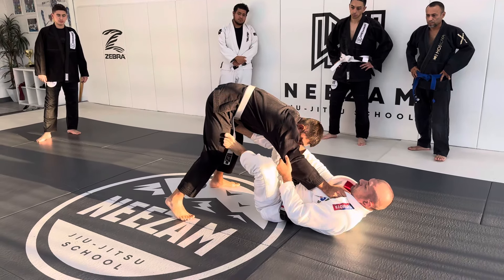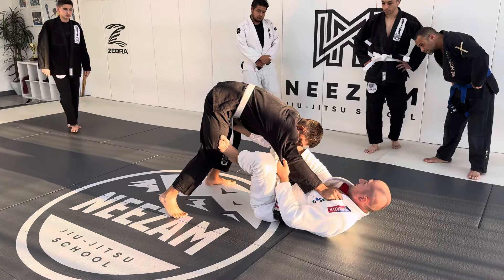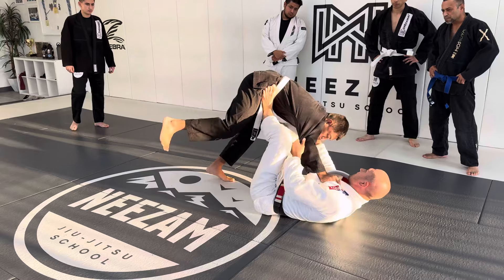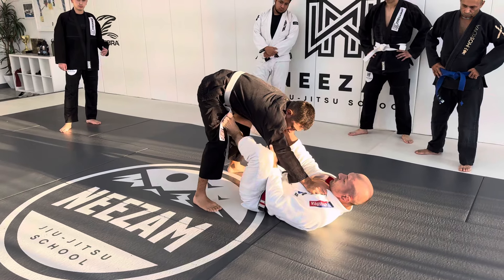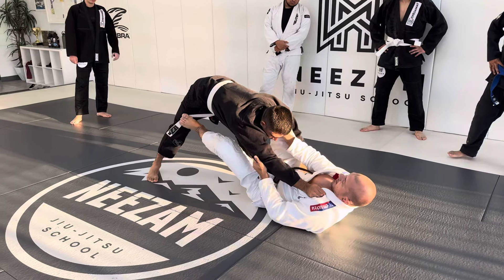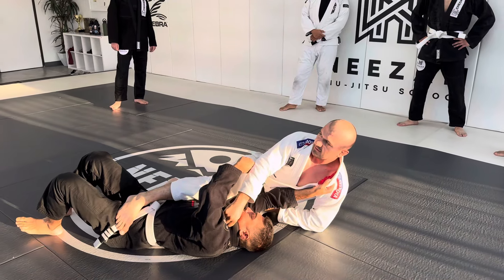The sweep I want you to do: push this leg on the side of the elbow that you control — not the one he controls. If I push him on the side he can post his hand, so push his leg and drive with this leg and arms to the side.